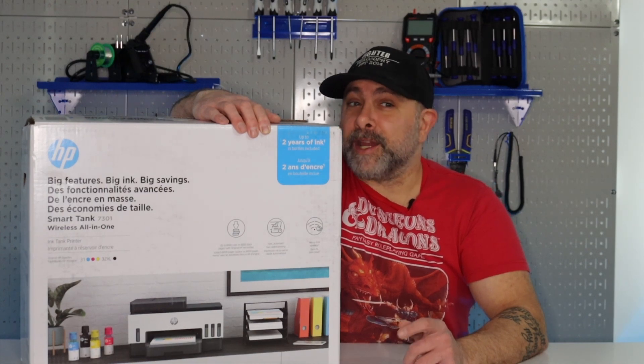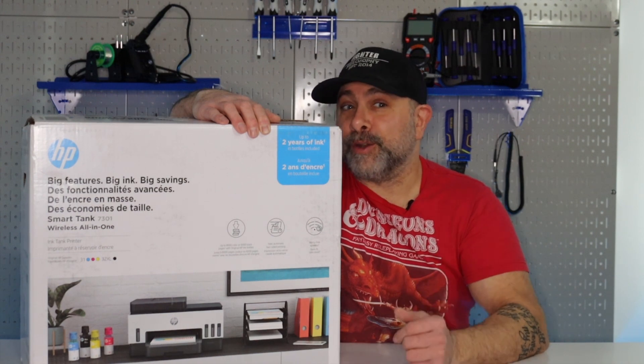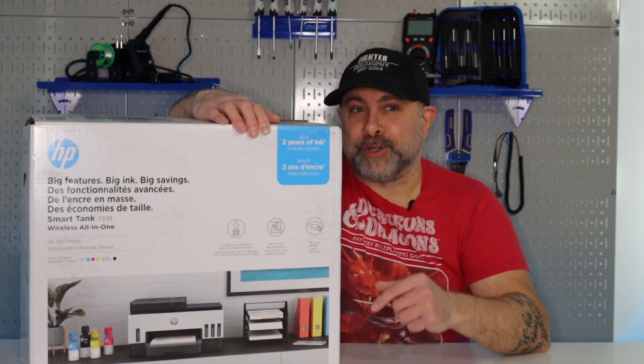Today we're setting up the HP Smart Tank all-in-one printer. This is the 7300 series, which is pretty cool. Before we do that, make sure you like and follow.